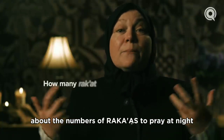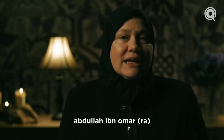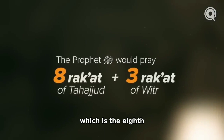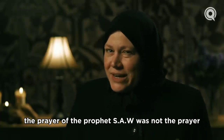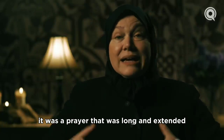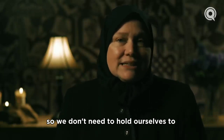What has the Prophet ﷺ told us about the number of raka'as to pray at night? There are many different narrations. Abdullah ibn Umar (radiallahu anhu) tells us that the Prophet ﷺ would pray 11 raka'as — that's eight plus three, which is eight raka'as of tahajjud plus three of witr, the eight being two, two, two, two. Mind you, the prayer of the Prophet ﷺ was not the prayer of your regular person — it was long and extended.